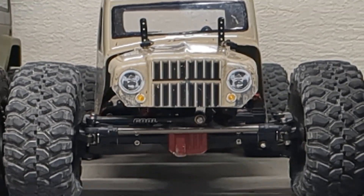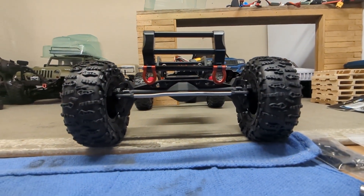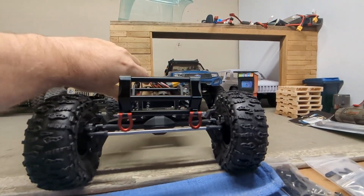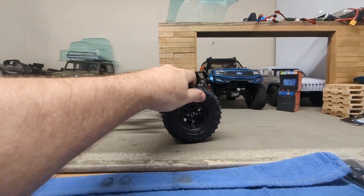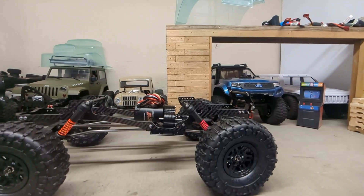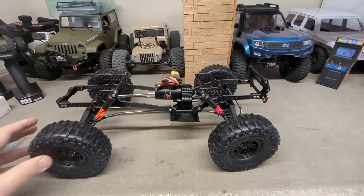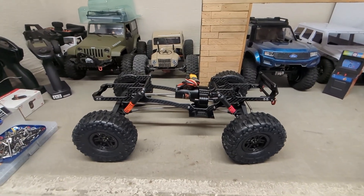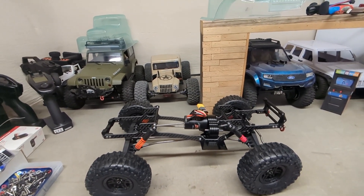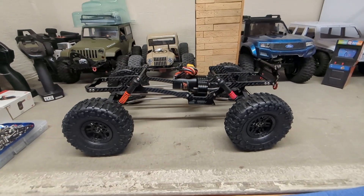Here's the ground clearance on this one as opposed to the Injura crawler. Don't get me wrong, I love the Injura — it does amazing — but this is just a different setup. Look how much more clearance you have. With that clearance you pay a price by adding everything higher up, so you're going to have to work on your side hill stability and top heaviness. My plans are to keep this super light, so that shouldn't affect us too much. She's together — this is the end of Part 1. Part 2 we'll mount the servo, figure out the battery location, get the body trimmed, get driveshafts on, and hopefully go for our first test run. Thanks for watching, thanks for subscribing — see you in Part 2.